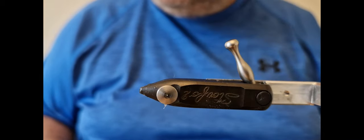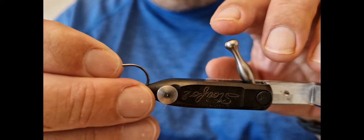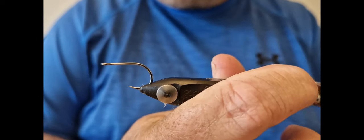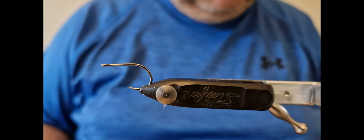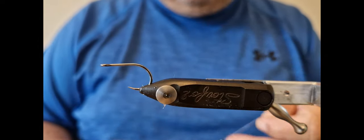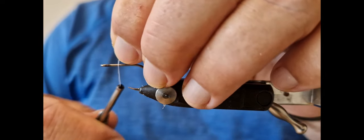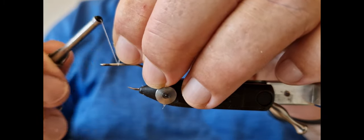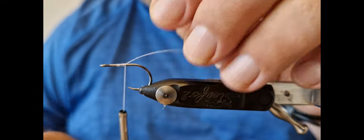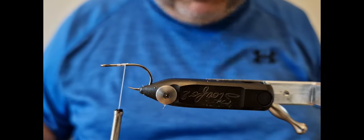The hook we're going to use is an Arix SA 280 minnow, size 4 — that's what we've got in the vise there. The thread is Semperfly white waxed. I'm just going to come in here, leave a little bit of space where the wing and head is going to go, work my way down a small bit just enough that I can snip off this tag end.